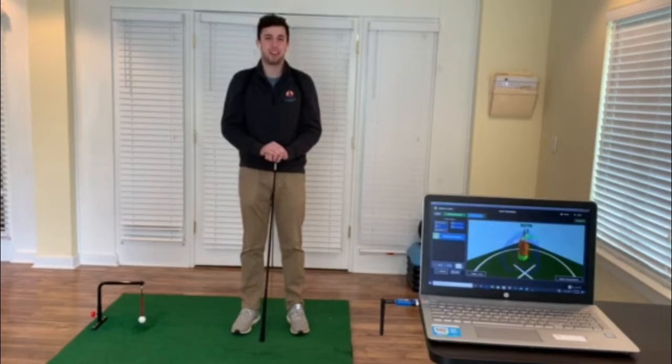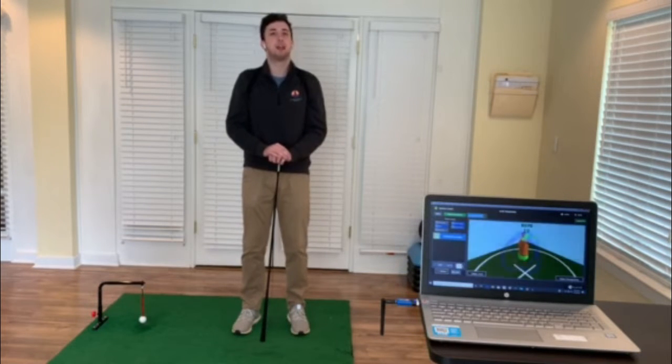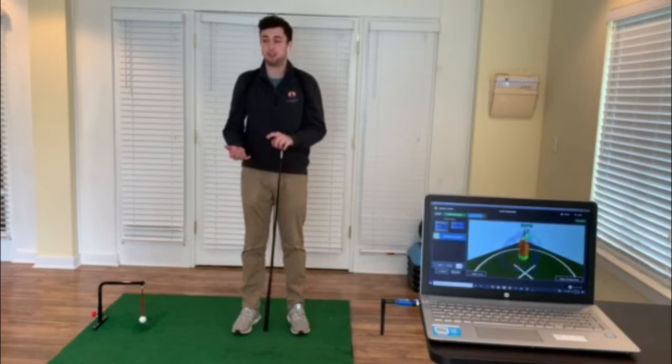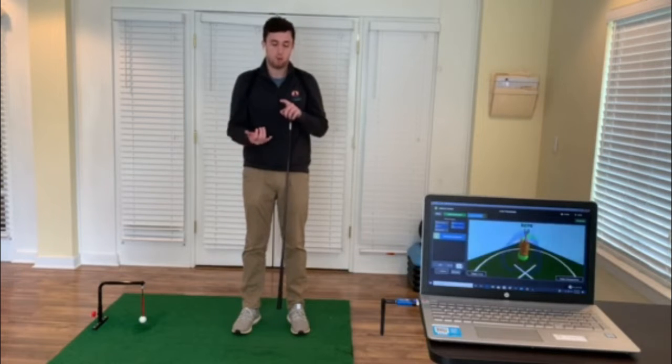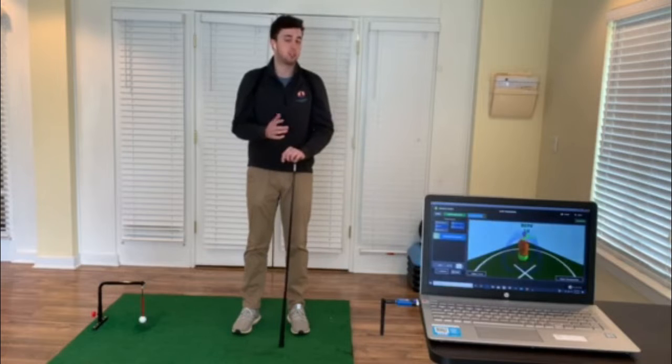Hey everyone, it's Bob Henderson again with Hayes Physical Therapy. I'm here this week to talk about our K-Vest a little bit more. Our K-Vest can be a really helpful tool to help us in different areas of our golf swing, whether it's posture, backswing, or downswing. Today what I'm going to talk about is our posture.